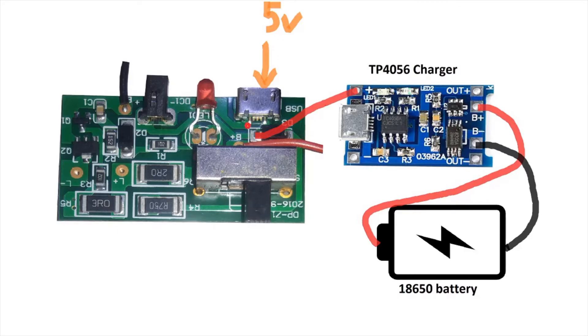I also traced the negative line — it's the same line connected to the old lead-acid battery of the LED flashlight. We can use this line to connect the negative of the TP4056 charger. So applying 5 volts will power and charge our 18650 battery.